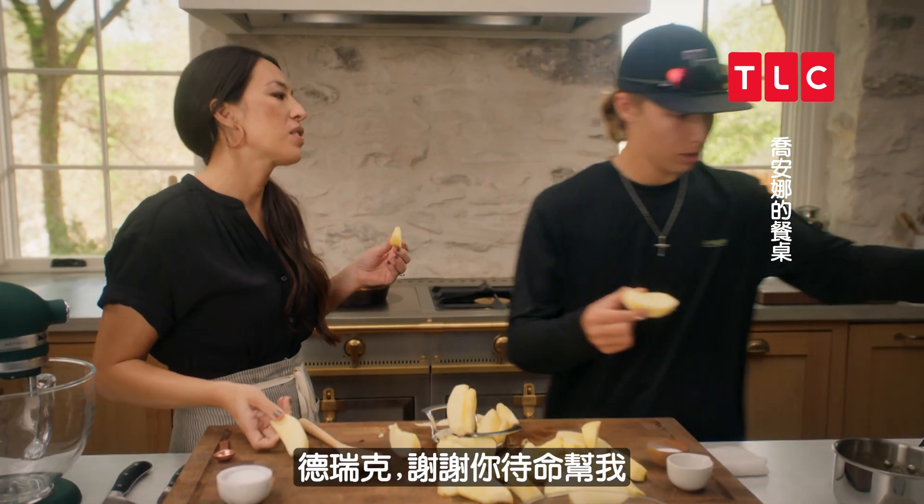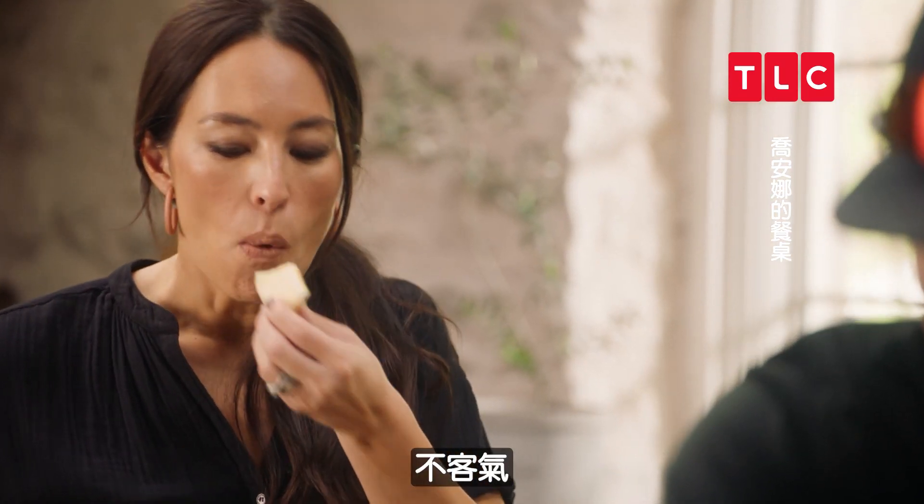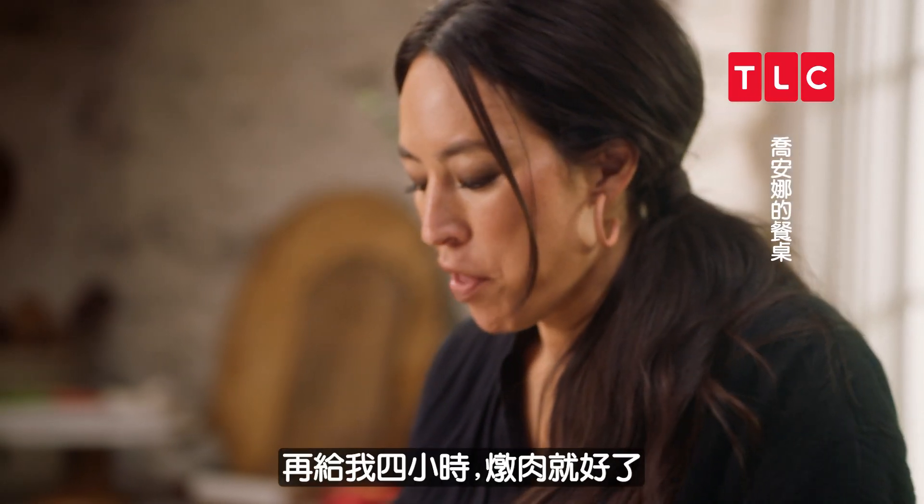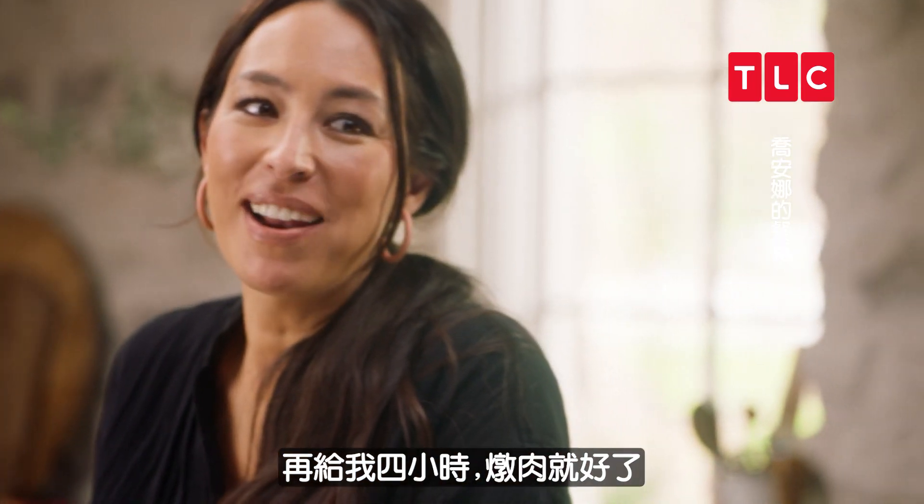Thank you, Drake, for being on standby. Are you hungry yet? Give me another four hours and that pot roast will be ready.